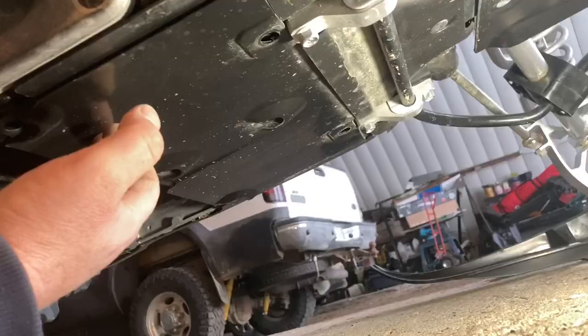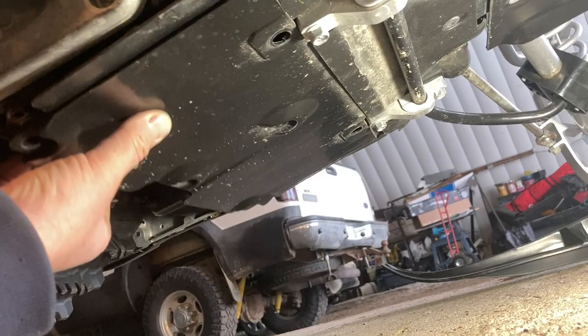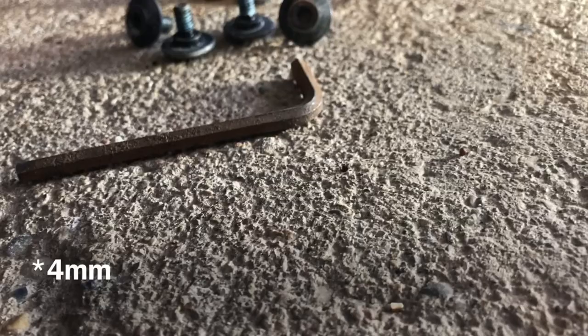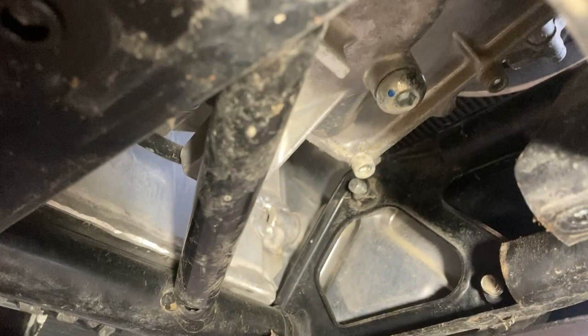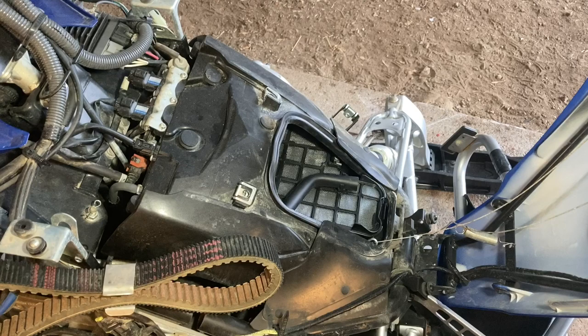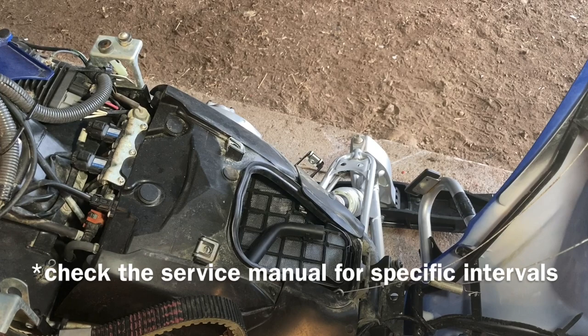You also have to remove the belly pan to get access to the lowest part of the oil pan on the engine. That's done by removing these allen screws — same size allen wrench as before. Right there is the oil drain plug, also an allen wrench bolt. That brings you to the point where you can drain the oil and replace it. You don't have to change the oil filter on every oil change, which saves a bit of hassle.